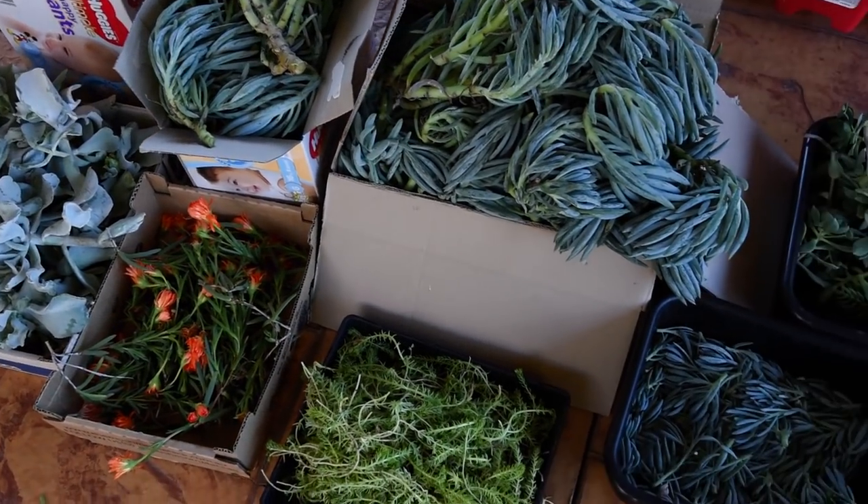They are all packed and we're ready to go.